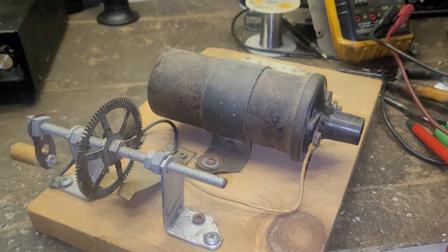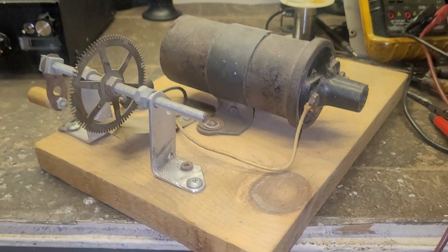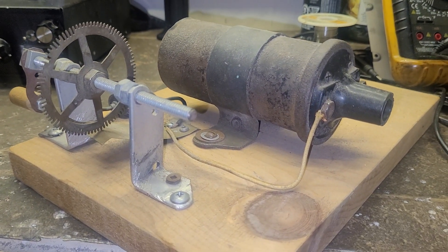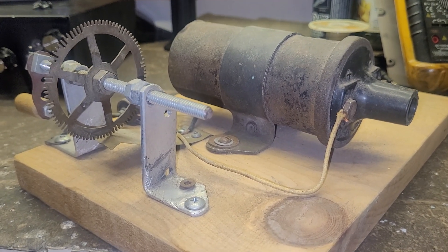Anyway, I just wanted to show you this. As for what I'm going to do with it, I have no idea. Crazy stuff — all the best, boys.